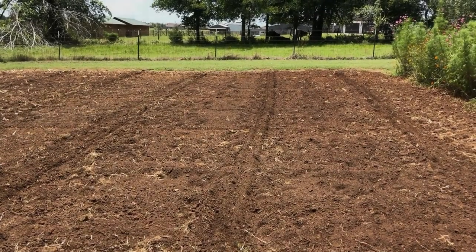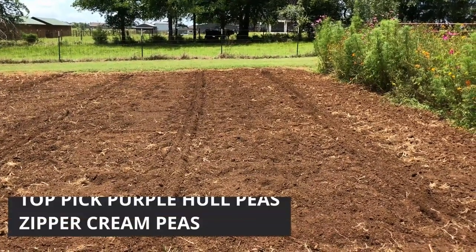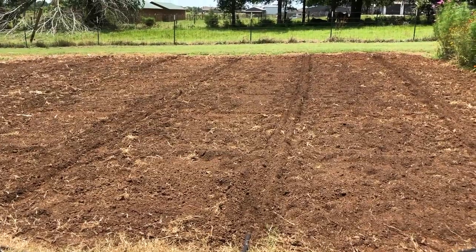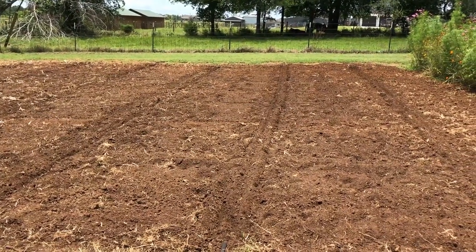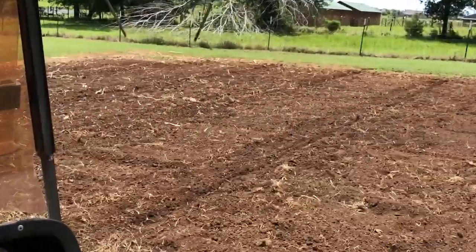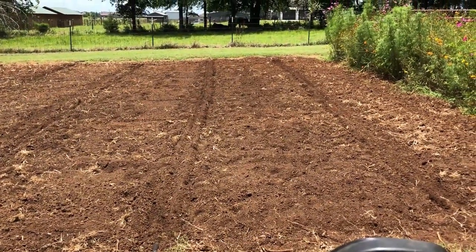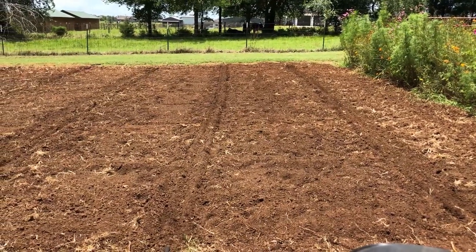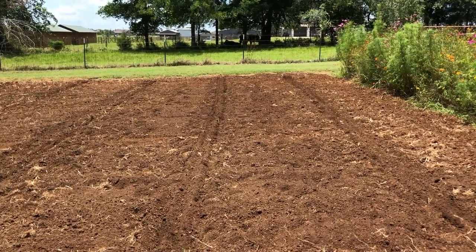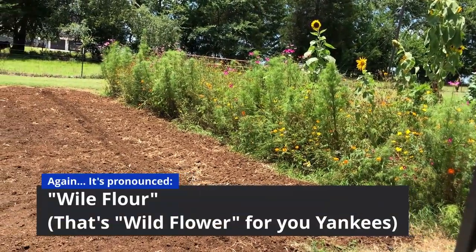I'm planting peas today — southern peas specifically. I'm doing some Top Pick Purple Hull and some Zipper Cream peas. To prepare the soil, this is where I had my corn planted. There's still some corn residue on the ground. I went ahead and mowed the corn down, and the beans and other stuff down, then came through with the tiller and got the soil prepared.